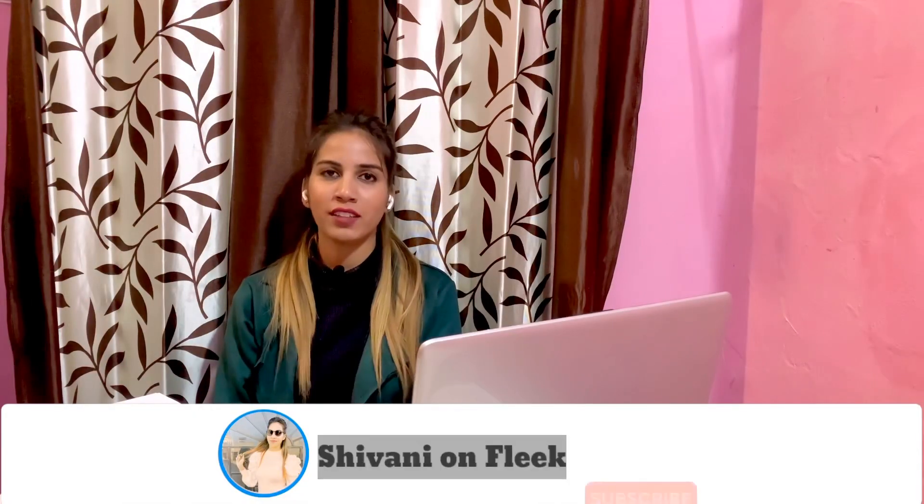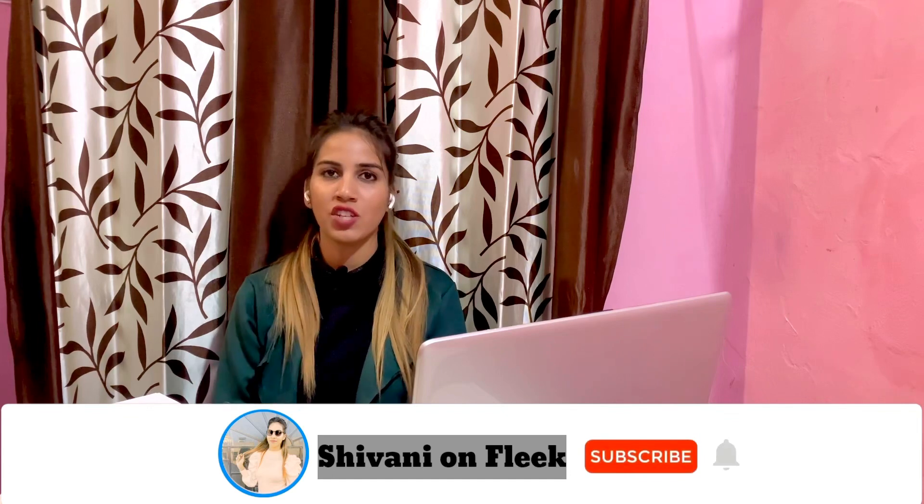Thank you so much for watching this video. If you liked it, please like, share, and subscribe. Thank you so much — see you in the next video, bye!